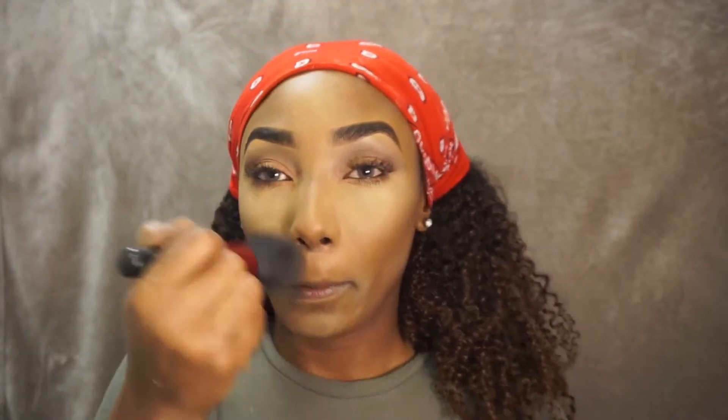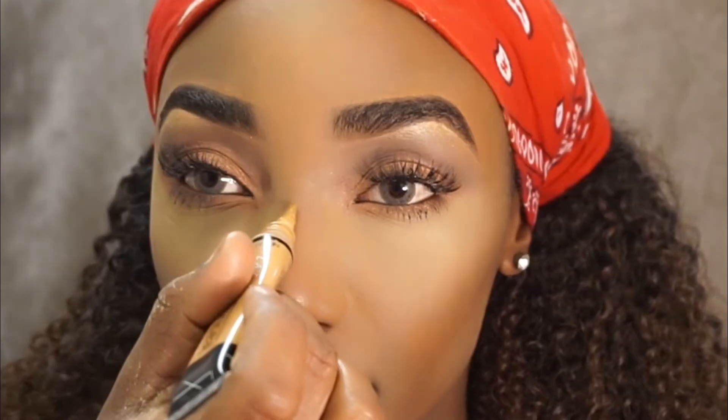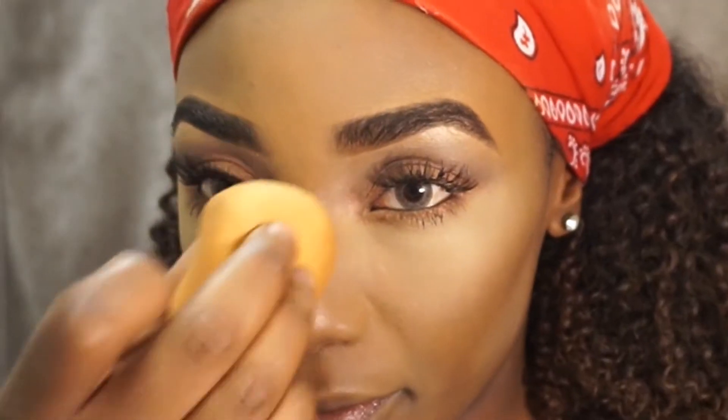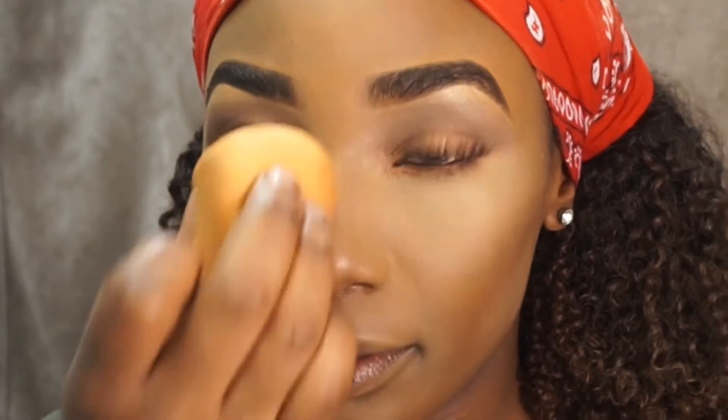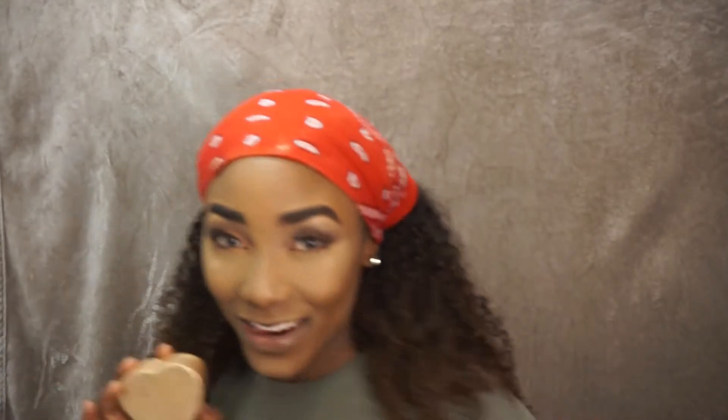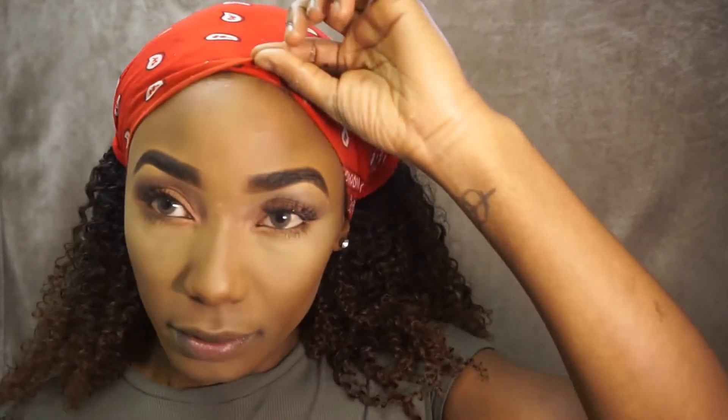Now she lifts it up a bit because she's got a scarf on, so when she takes off the scarf she won't have one part of her forehead and hair that hasn't had makeup done. Now we've gone on to the nose — I think this might be trying to make the nose look smaller, don't quote me on that guys.